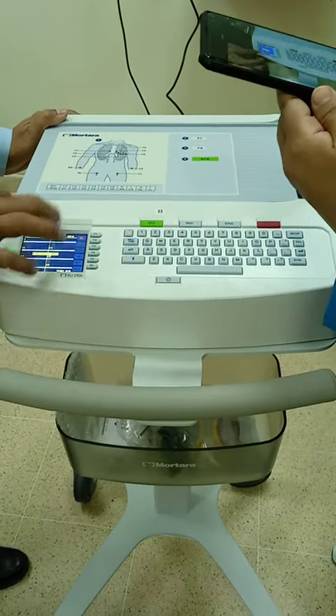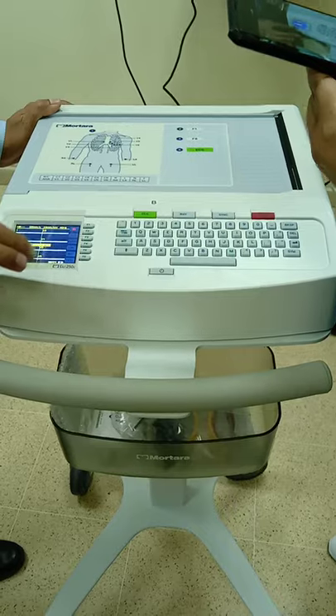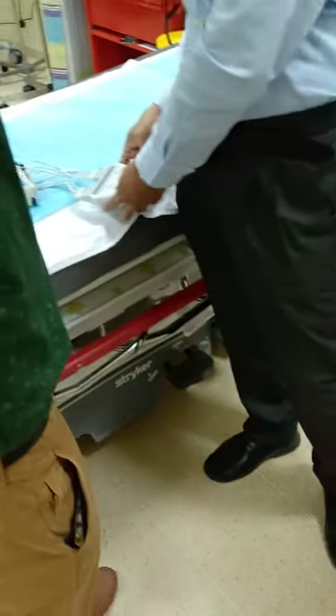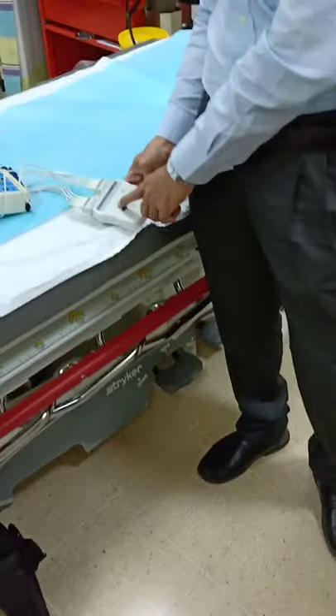So once you switch on, this is your screen. Here there is an on/off switch — you have to press it.